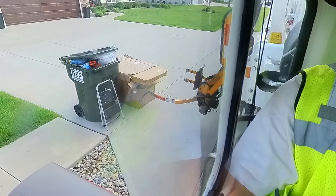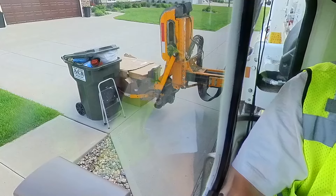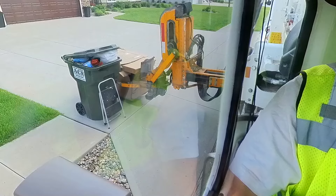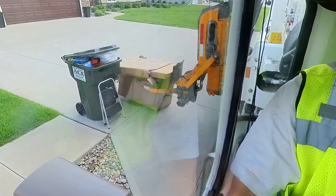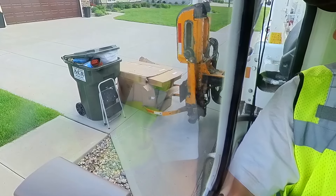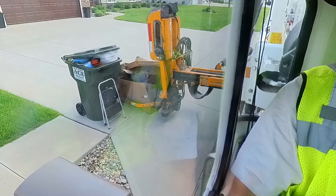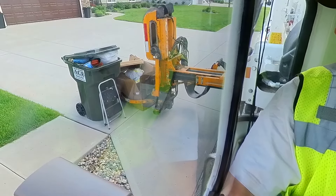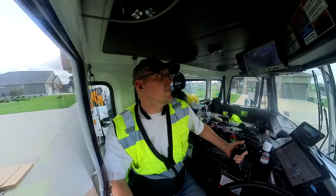That's about how I want that to drop. It cuts the cardboard. Wet cardboard does not go well. Oh, it's loaded with garbage. Oh boy. That's a bummer — I could have gotten it all.